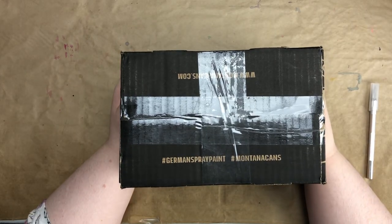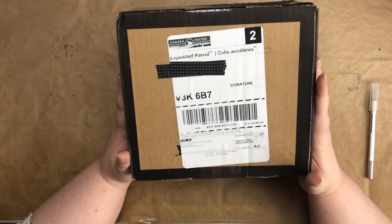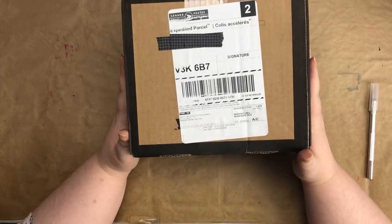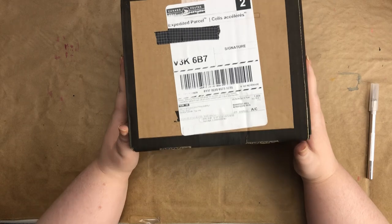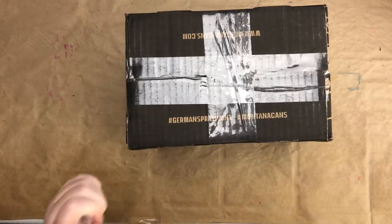Hey guys, welcome to a new video! Today we're going to be unboxing my order from Delta Art in Edmonton, Alberta. Let's get into it.